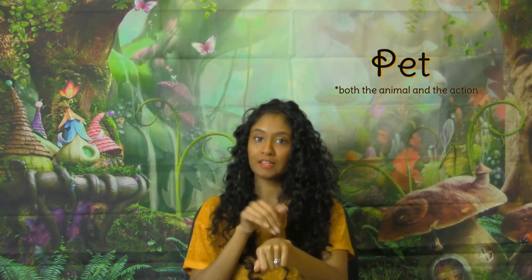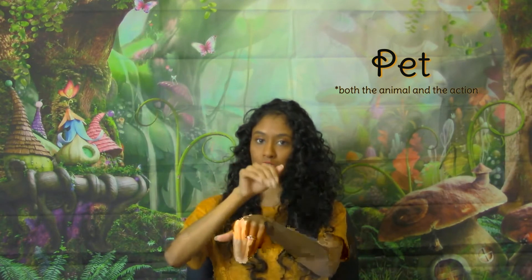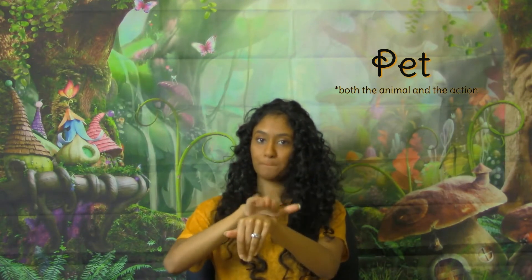The sign for pet is like we're petting an animal. You can use this both ways — you can use it for 'this is my pet dog' or 'I'm petting my dog.' So you take your fingers, bring them together, you take your other hand, and you just pet your wrist. Pet.